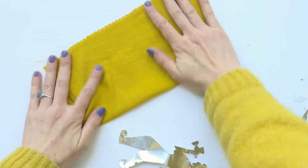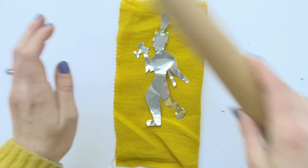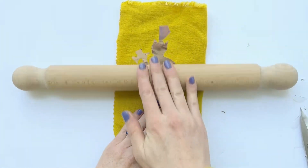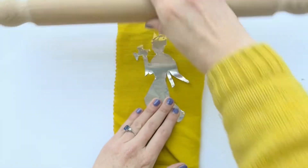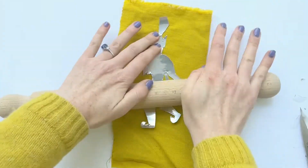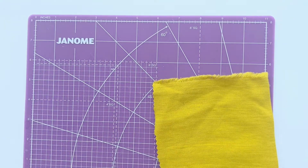After having cut it out, I want to flatten it all. I'm going to double over my fabric and then use my rolling pin to flatten and smooth out the foil before I go and start embossing. The smoother it is to start, the better your embossing will be.